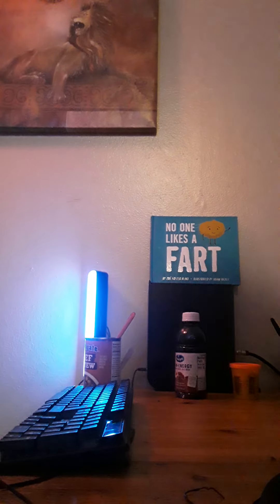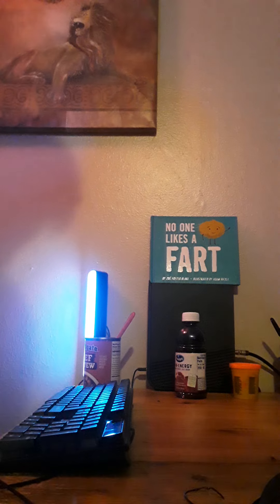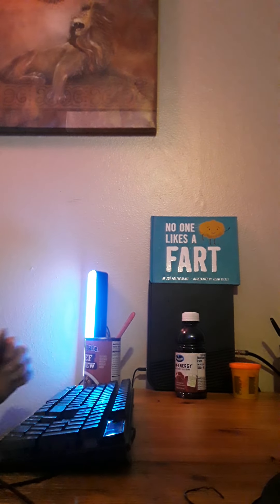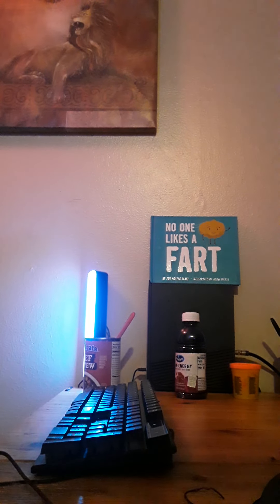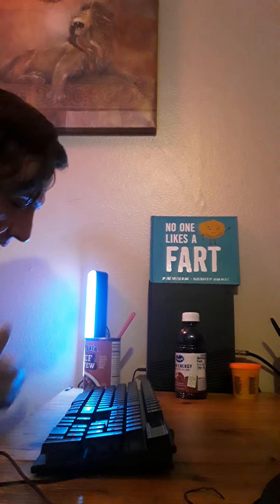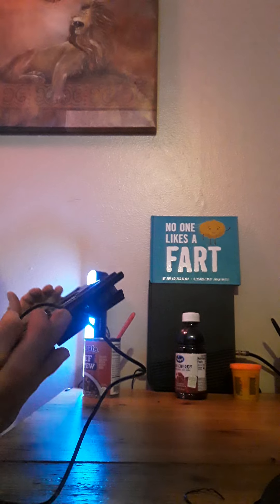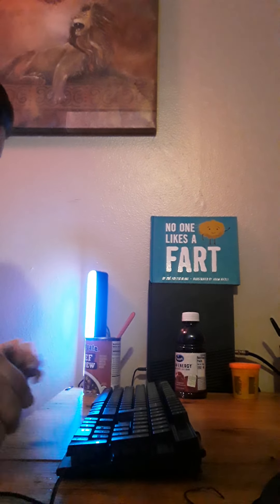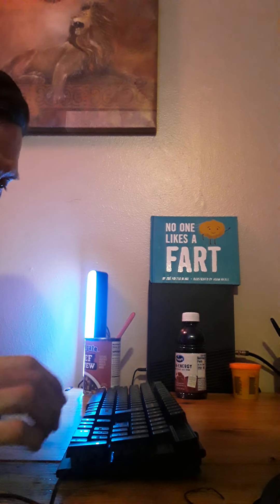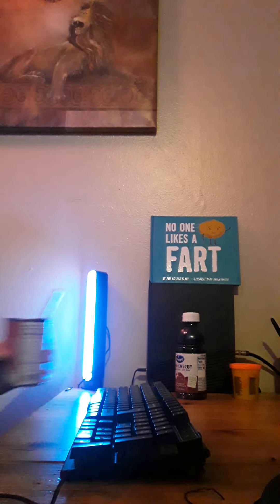We've got some power, it looks like. That's nice. It says it's backlit — I'm like, okay. But I don't see the light coming on. Interesting. Gotta remember, this is a Dollar Tree keyboard, so, you know.